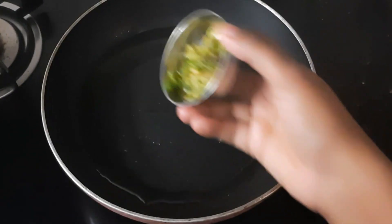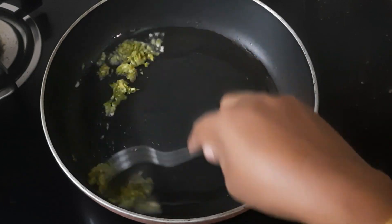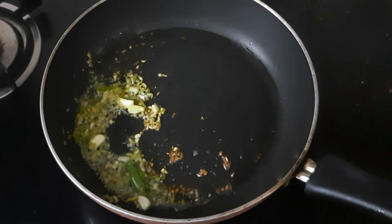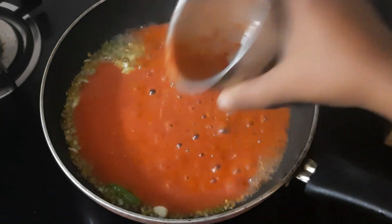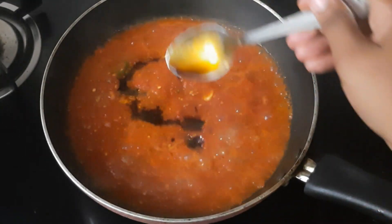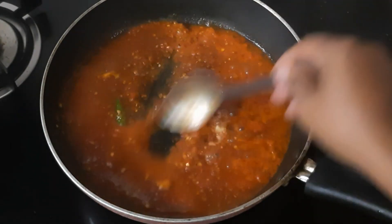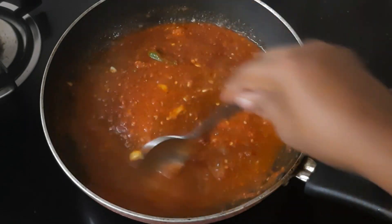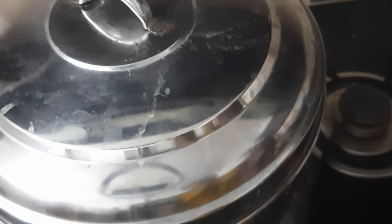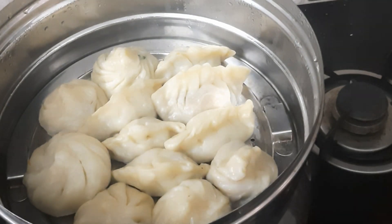Now add the paste in the oven. We add the paste in the oven. We will serve with soy sauce — a teaspoon of soy sauce and half a teaspoon. Let's put them in a pan and we will steam for 10 minutes.